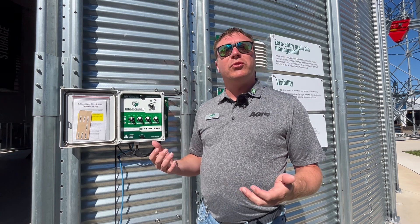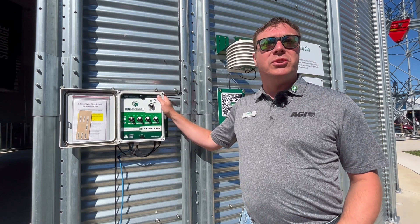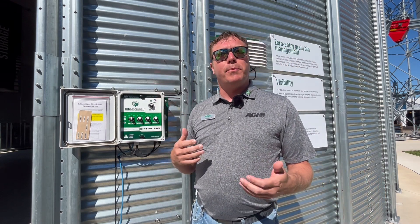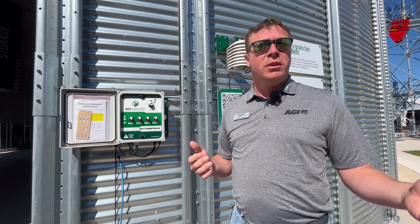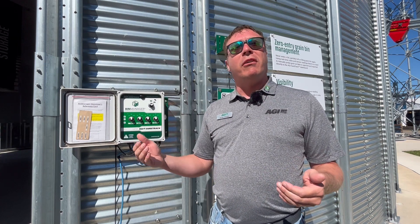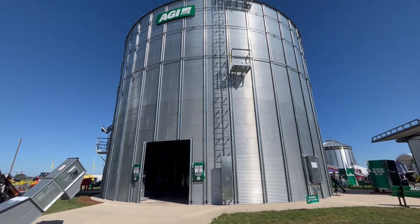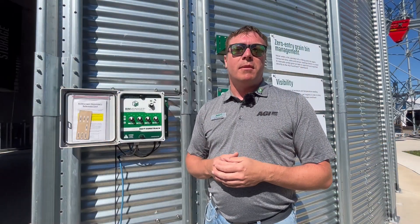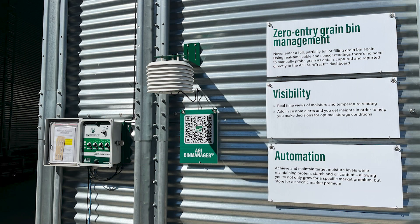With those sensors, we're able to drive some automation. This brain box is able to understand the temperature and moisture of the grain and what my goals are. So if I'm trying to take a few points of moisture out of corn, or put a few points of moisture back in soybeans, those fans are going to turn on and off automatically when the outside air is productive and it's good to move that air through the grain. It helps drive that ROI and it's an innovative component of what makes this such an asset to the farm.